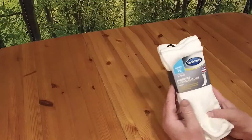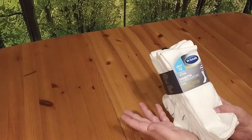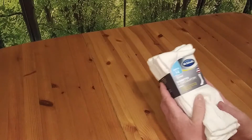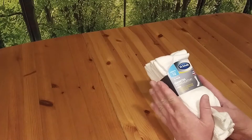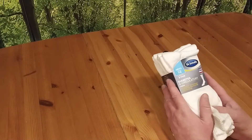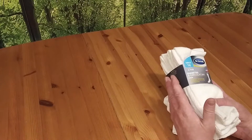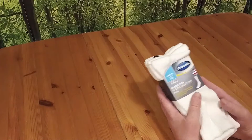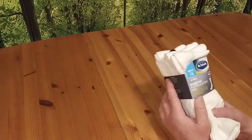I got these at Walmart — six pair for $13. You can find these on Amazon, but they sell them in pairs of two and four. Four pair are $9.99, so it's a little cheaper at Walmart. But if you don't want to go to Walmart and just want to order online, I'll have a link down below for you so you can order them online.